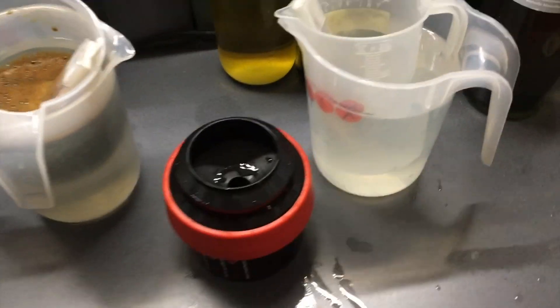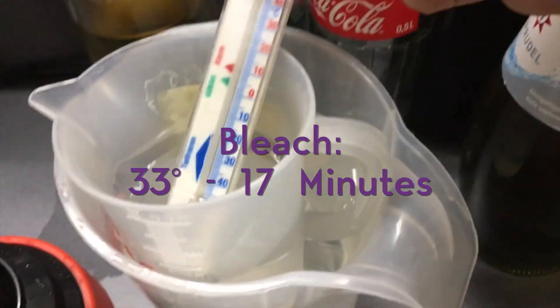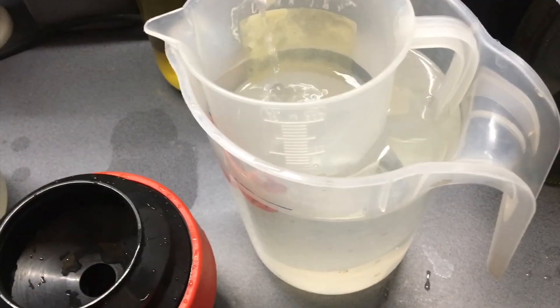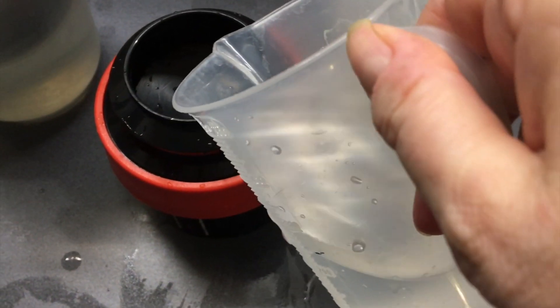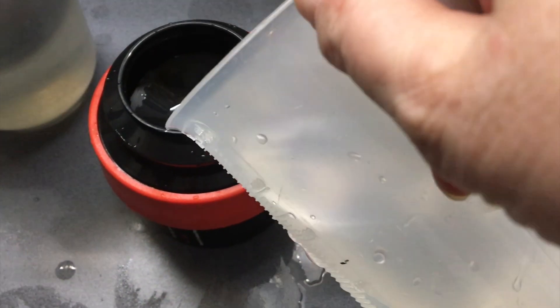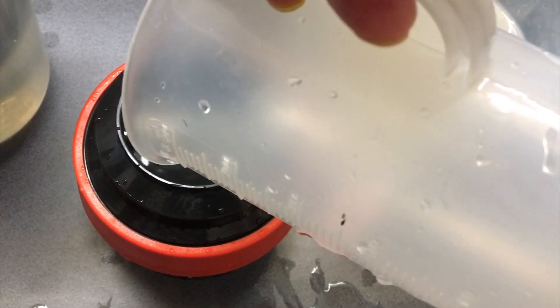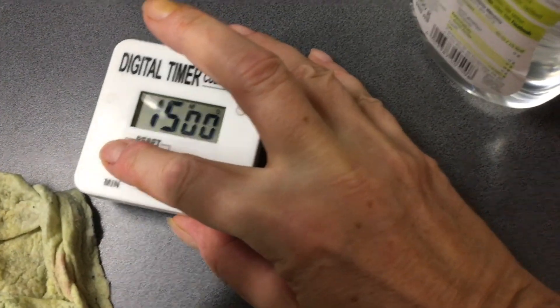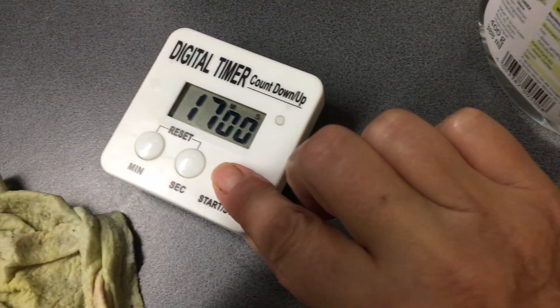I'm ready for the bleach — 33 degrees. Seventeen minutes. So it's up to 34 degrees, okay. We're starting at 34 degrees. Pour it all in. Set the clock to 17 minutes and start.